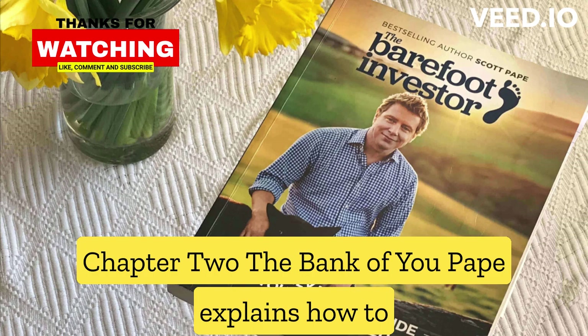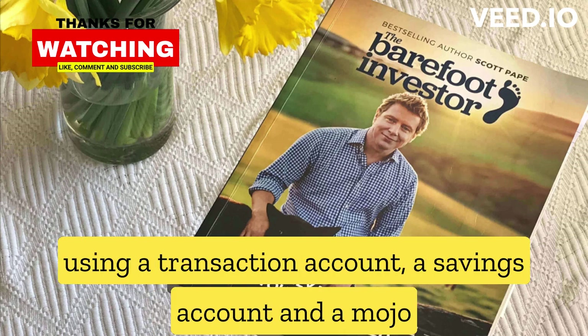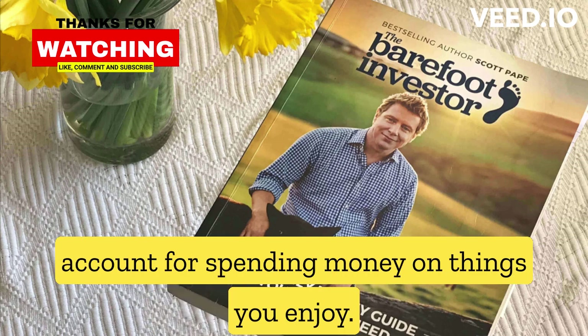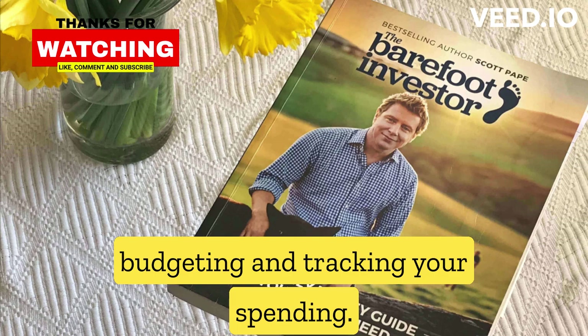Chapter 2, The Bank of You: Pape explains how to set up a simple, low-cost system for managing your money, using a transaction account, a savings account, and a Mojo account for spending money on things you enjoy. He also covers the importance of budgeting and tracking your spending.